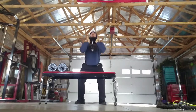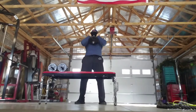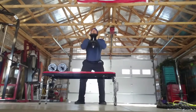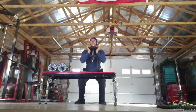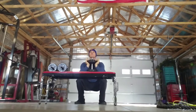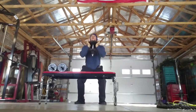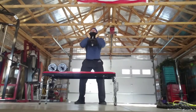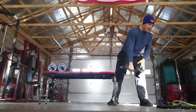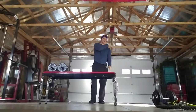Five, six, seven, eight — keep it going. Nine, ten — five more. Five, four, three, two, and one. If you guys want to do any modifications, I might miss them throughout the video, but you can go ahead and refer back to your original workout.